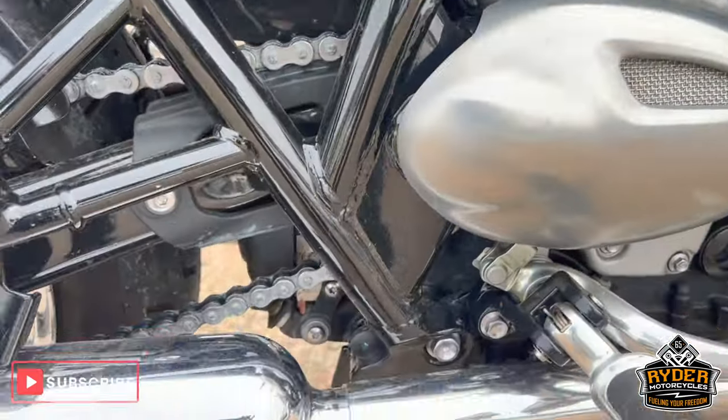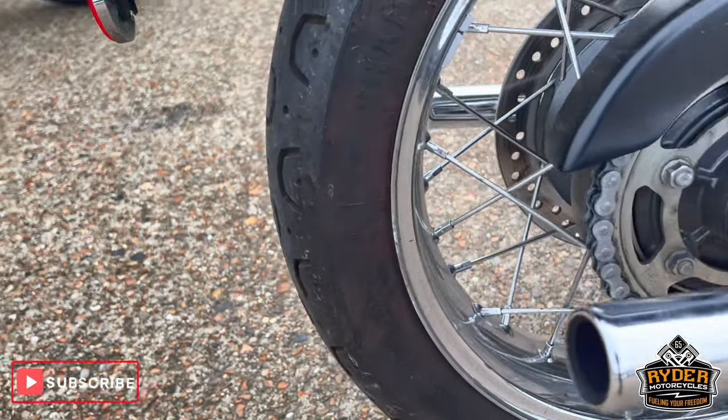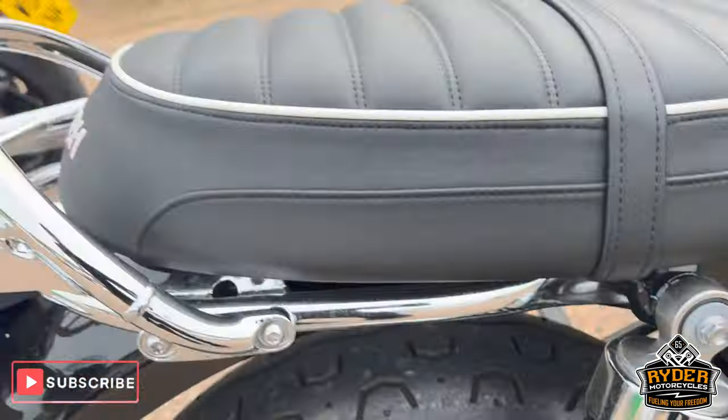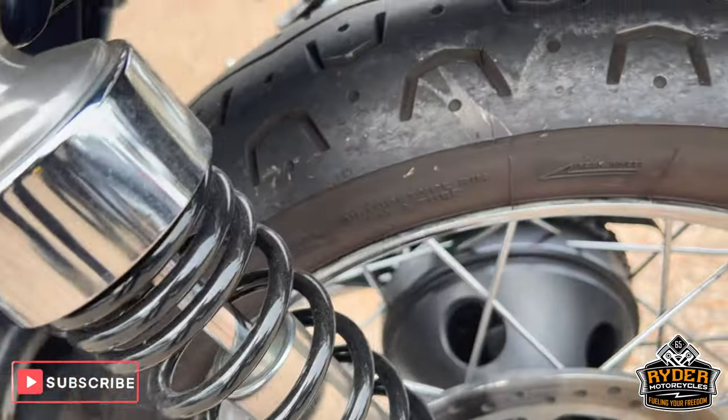Right-hand panel. All the exhaust is good, and the rear wheel. Also got the little luggage rack on there. The rear wheel this side is in good condition.